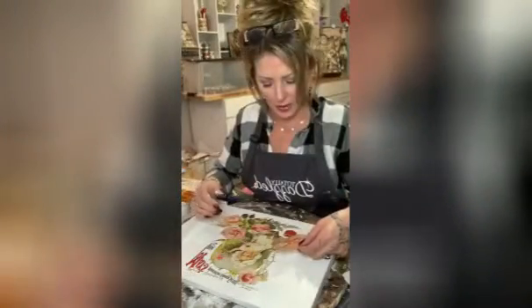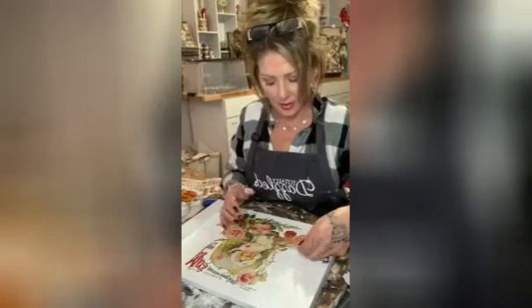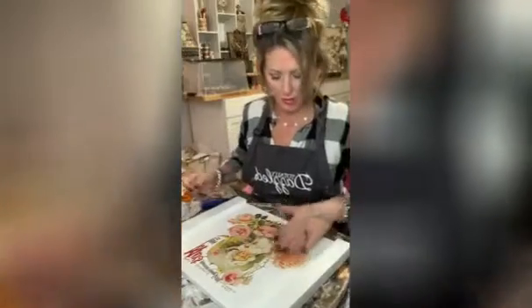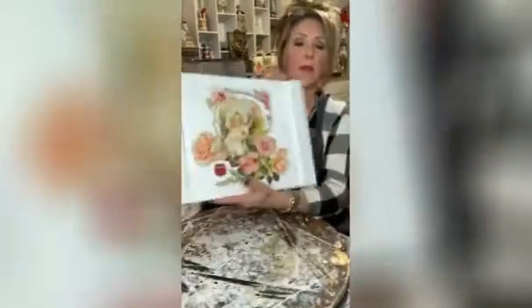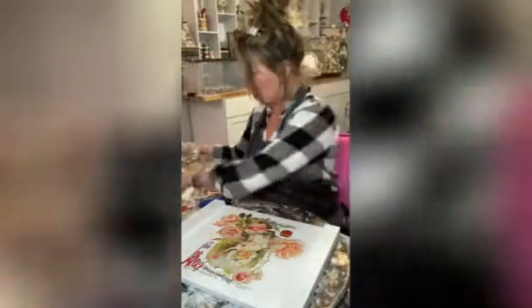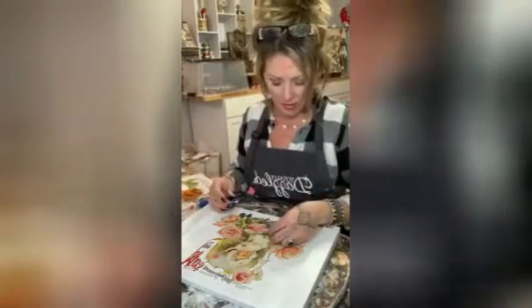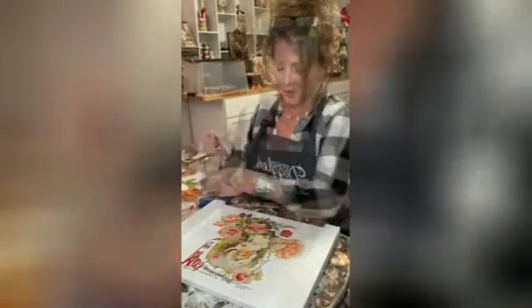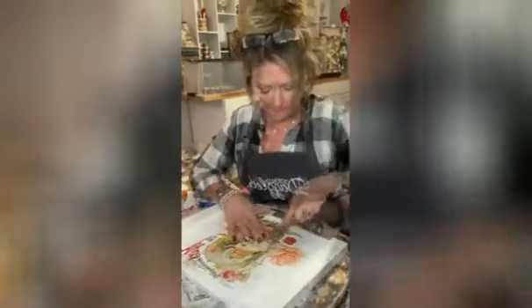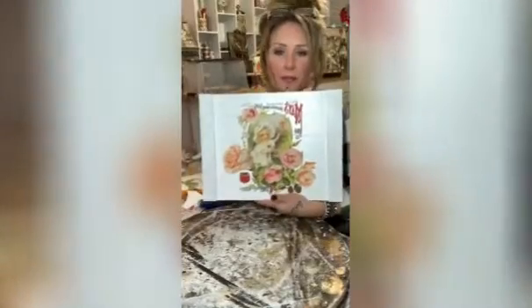I think this one would be pretty over here just to give it some fullness, so I'm going to lay that one right there. See how easy that was? I might add one more right there just to cover up that gap — just like that. You would never know we cut that out of a separate transfer. How pretty — I love it!